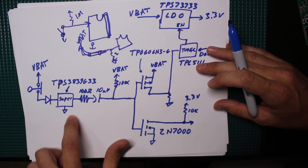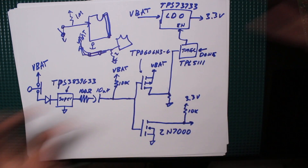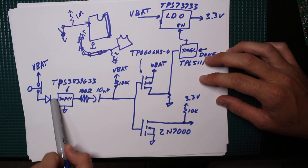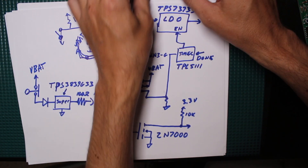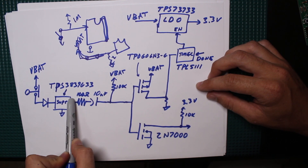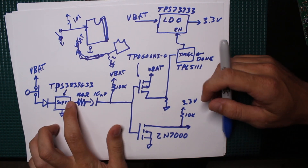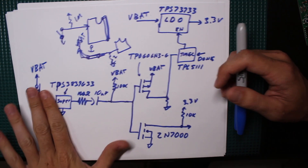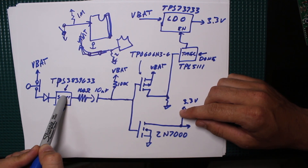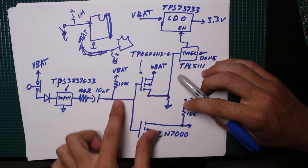Here we have a supervisor chip used on boards to monitor voltage rails — if they fall below a certain value, they trip or hold processors in reset for brownout control. I'm using it to monitor the voltage at that point. When VBAT goes away and the contact opens, this supervisor chip — being push-pull type — drives the pin low. My hope was it would hold that pin low even when voltage is gone, but it can't fully do that since it gets its power from the same pin, so it ends up in a weird no-man's land.